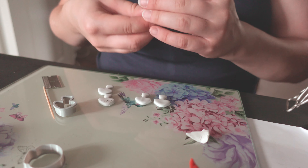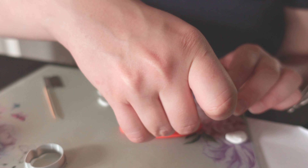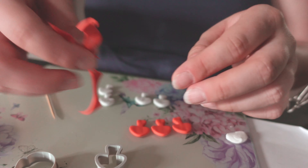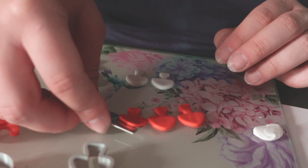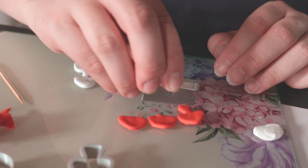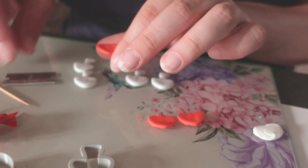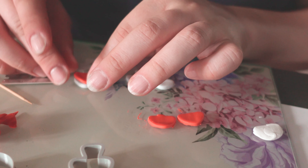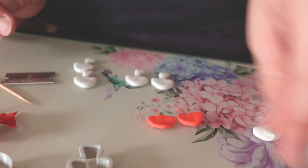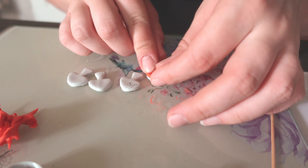I've cut the mushroom shapes from light gray clay and I'm pressing the same shapes from red clay. I carefully remove the red mushroom caps from the glass, cut the stems off, and place the red cap onto the white mushroom base to see how it looks. I decide to bake the white parts first, then wrap the red caps around so they sit nicely and look more realistic.